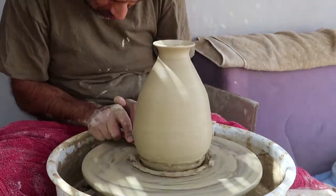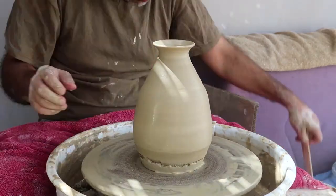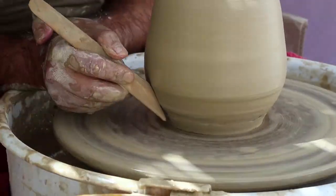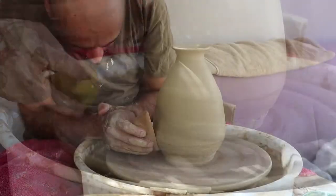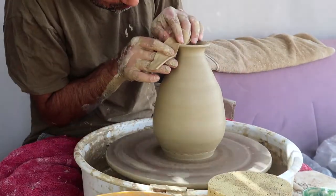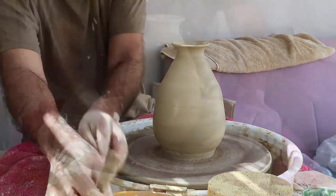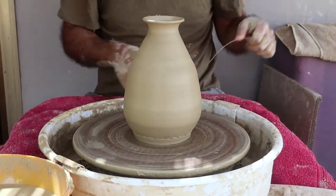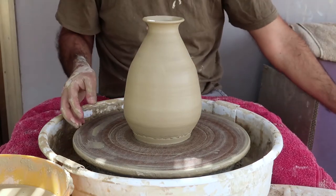Time to trim the bottom. There were some problems with that but finally managed to have it nice and tidy. Using chamois and a sponge, everything is made smooth. The first part is finished — it's cut off from the wheel and will be left for a few days to dry.